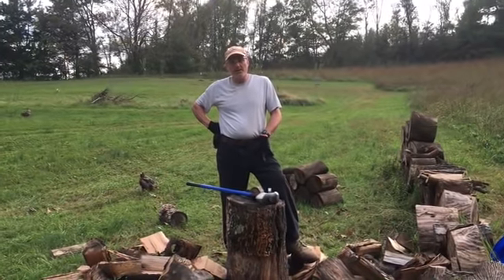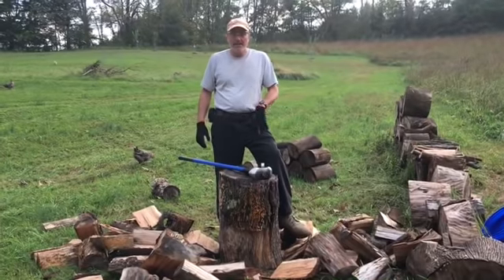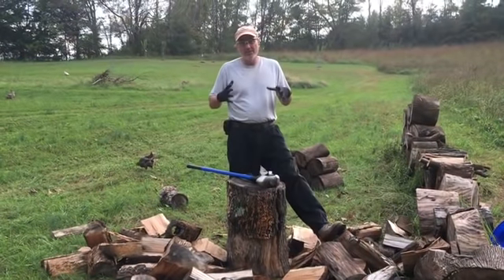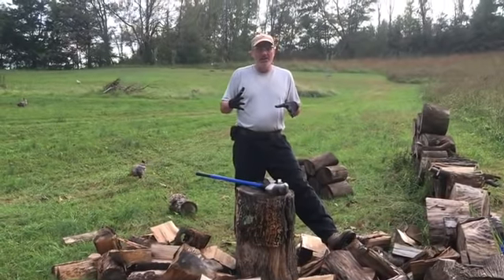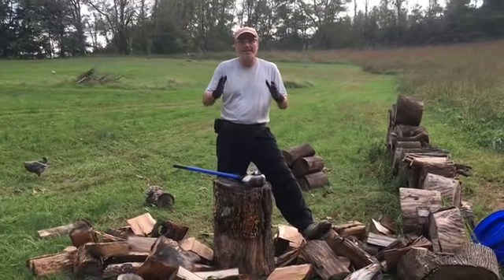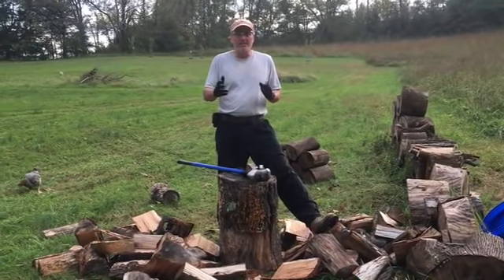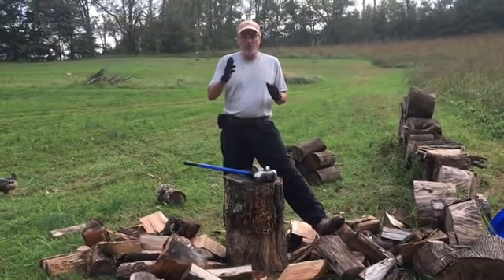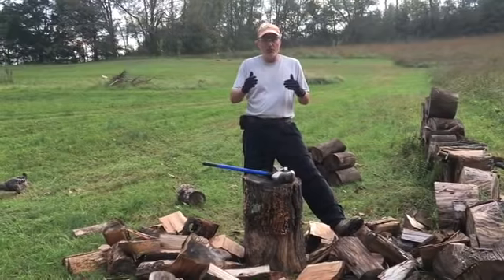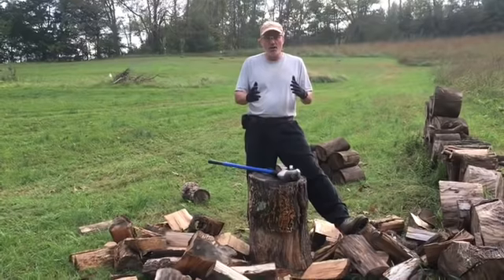Hey guys, welcome back to Homesteading Off the Grid. We're bringing you another firewood chopping video today. One of the things I love most about our channel is our subscribers. I've mentioned this before in other videos — I feel like this is one of the few times we've seen social media done right, done correctly. Our subscribers are wonderful; they don't say 'hey, you're stupid, you should do it this way, you're an idiot.'